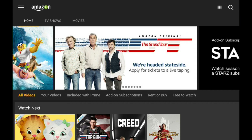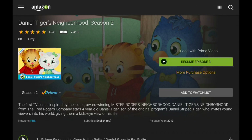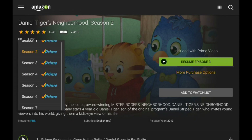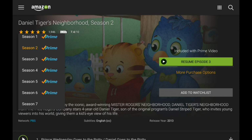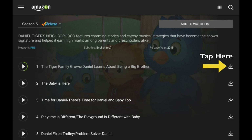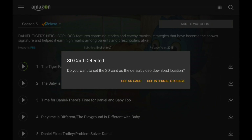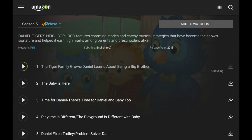I am a Prime subscriber, which is a requirement for this. My daughter really likes Daniel Tiger's Neighborhood — if you go into the list of seasons, you can see six seasons available free of charge. If there's a Prime label next to it, those are available as part of your subscription plan. I'll download the first episode in the season. Since it knows I have an SD card installed, it asks if I want to use that as the default location — I'll say yes, use that SD card.